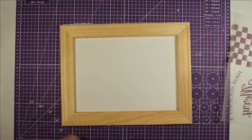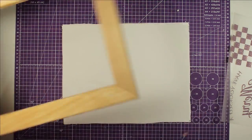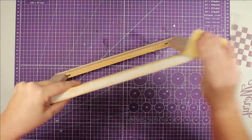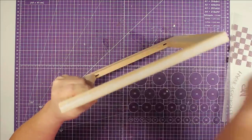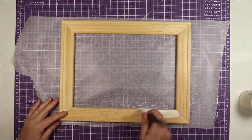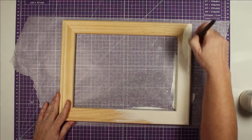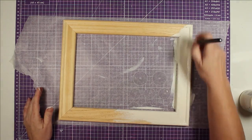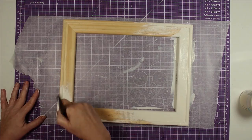Now I'm going to take my frame and mark my canvas on the edges so I know how to line up my design. Then I take a piece of sandpaper from Dollar Tree and smooth out that spackling. Now we're going to paint our frame — I start with Waverly ivory chalk paint and give it a really good coat. It really only took one coat; this covered really well.